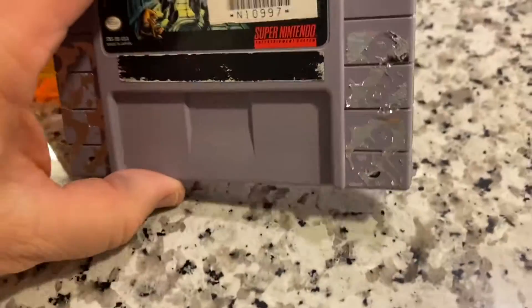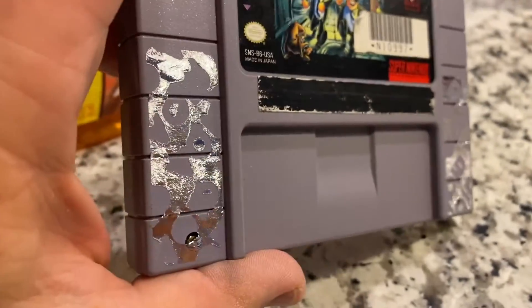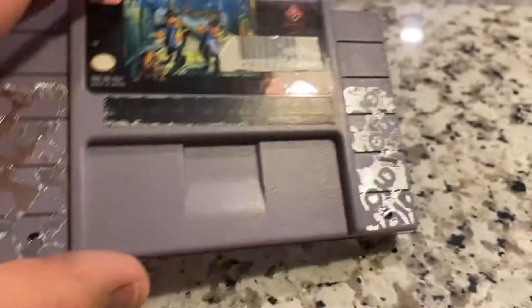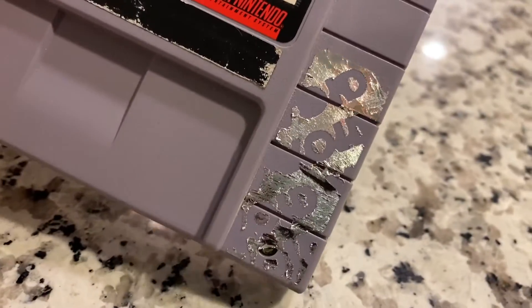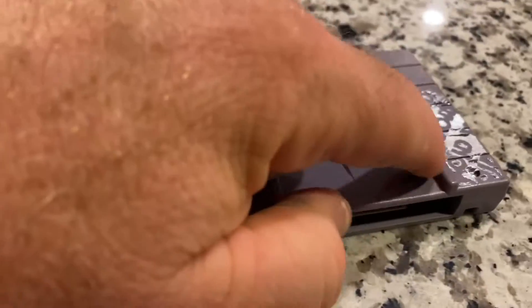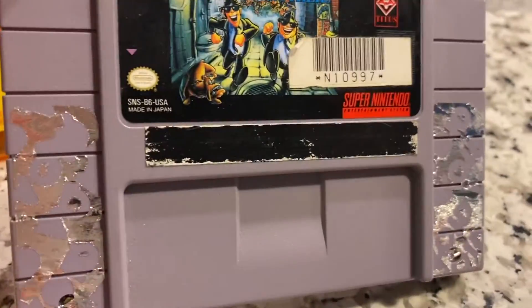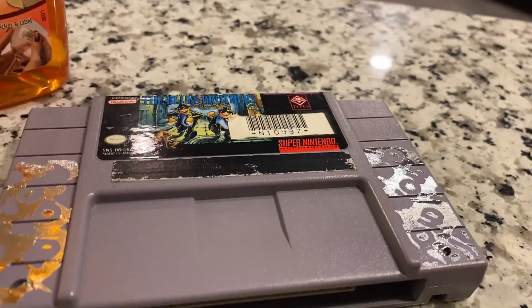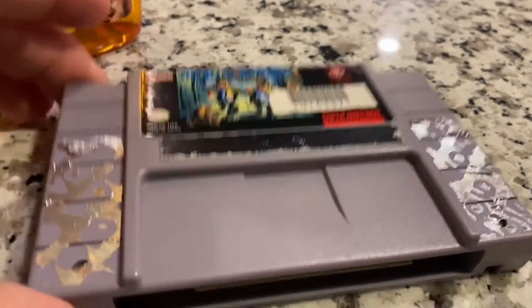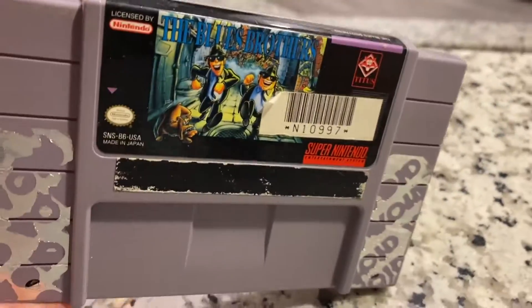Here's a quick look at what it looks like under those rental stickers. It leaves a lot of residue behind and it says 'void' underneath. That's to keep people who rented the game from taking it apart and swapping the game for a different game, which seems kind of weird because they could trace it back to who rented it.